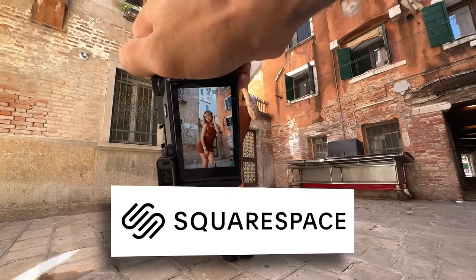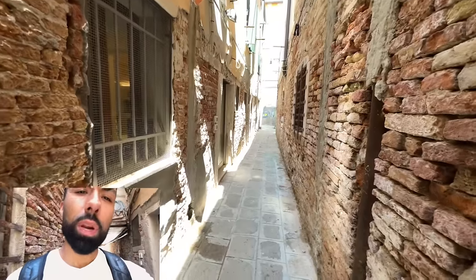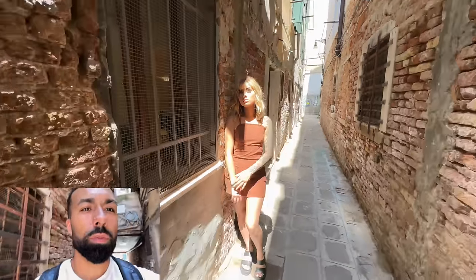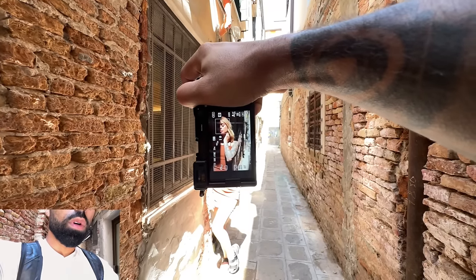This video is sponsored by Squarespace. I found this little pathway — instead of just putting her in the middle and taking a boring shot, I can try to make this more interesting. I'm going to place this slit of light across her face to create some dramatic light. I do wish the shadow was a little longer, but that's cool. Now move your head more into the shadow — right there.